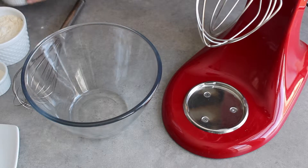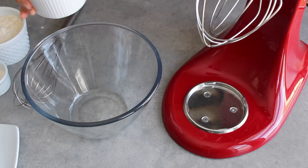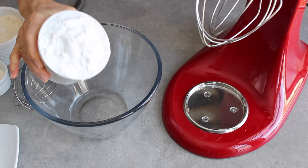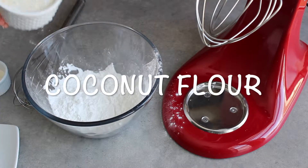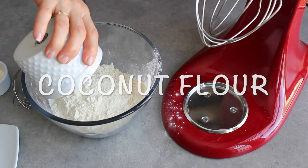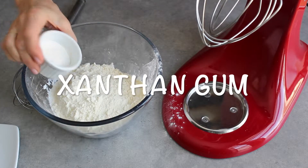Let's make a white fluffy gluten-free sandwich bread today. We'll start with potato starch, coconut flour, and xanthan gum.